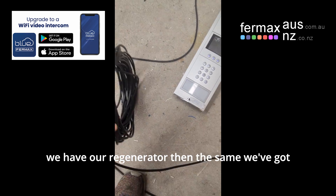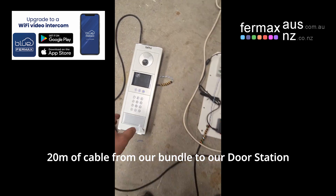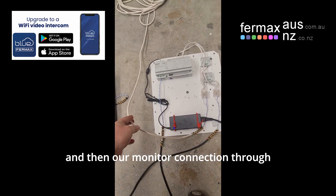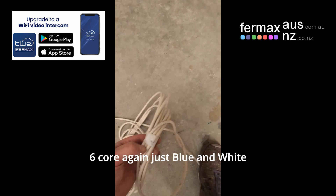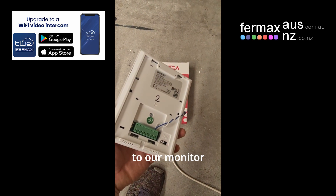Then the same — we've got 20 metres of cable from the bundle to our door station, just blue-blue-white. And then our monitor connection through 6-core, again just blue-blue-white, about 7 metres of cable to our monitor.